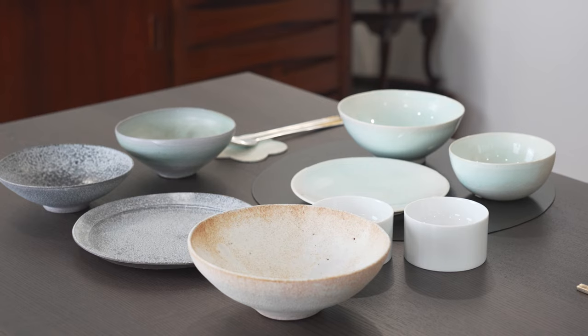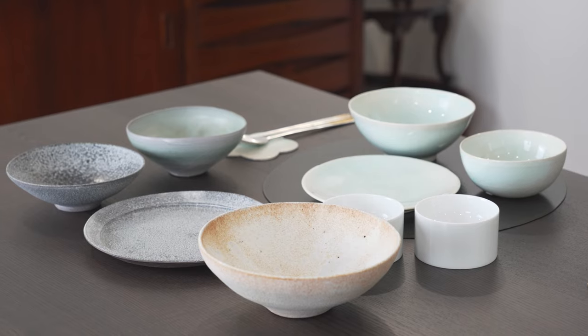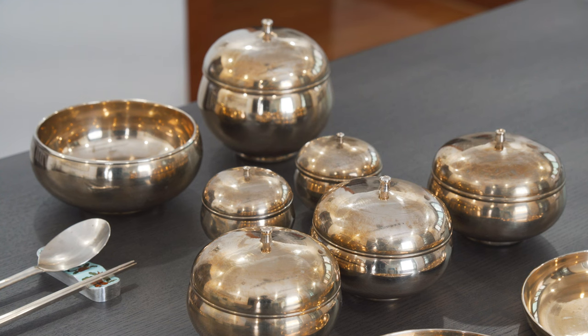Hi everyone, welcome to Diana's Table. Today I want to talk to you about traditional Korean table setting versus the modern day one that we usually use every day. The traditional table setting, as you can see, has the brass tableware, and let me talk to you more in detail once we have the food in.